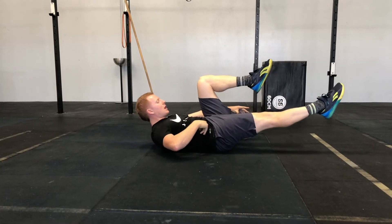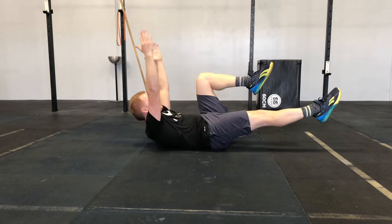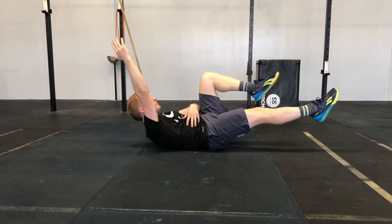We've got to keep that locked in nice and tight and lengthen that leg. From here, position three: I'm gonna lengthen both arms. It's the same deal — as I reach with my arms, I'm not letting my spine break, staying nice and connected.